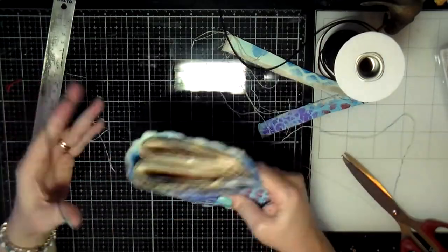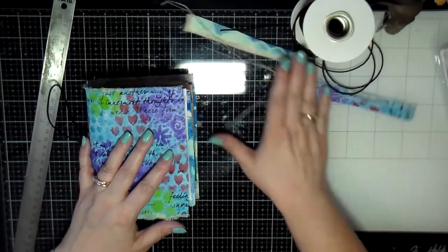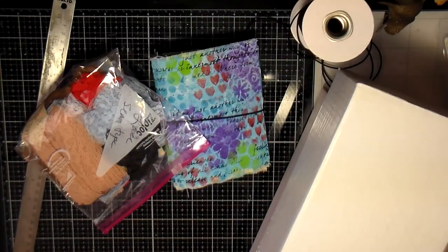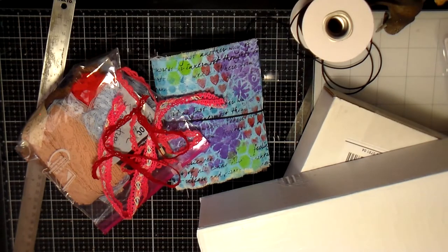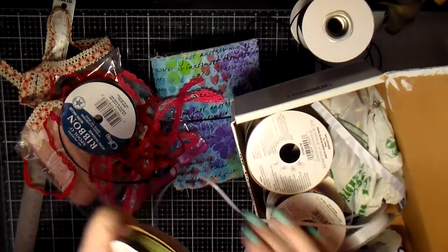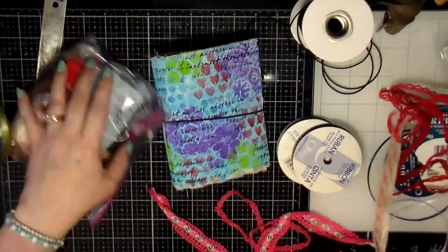There are all these strings coming off of it, which is great — I want it to be kind of worn and stuff. So I decide I wanted to add some ribbon and some lace and stuff to this. I also got a great idea to add a couple of strings of boho beads that I made. You'll see that here in a minute.